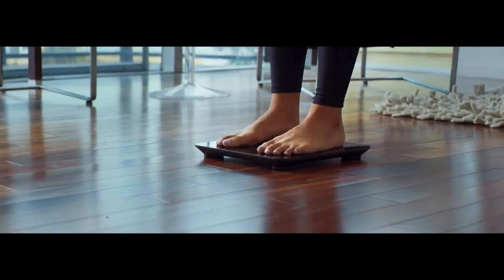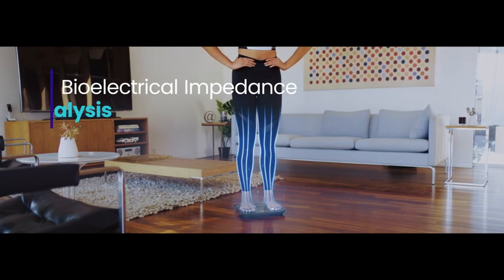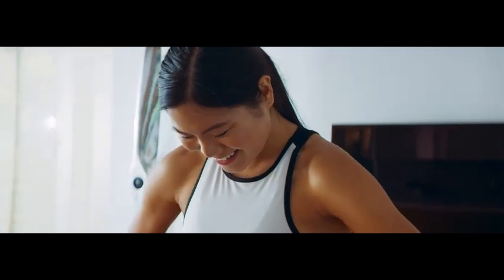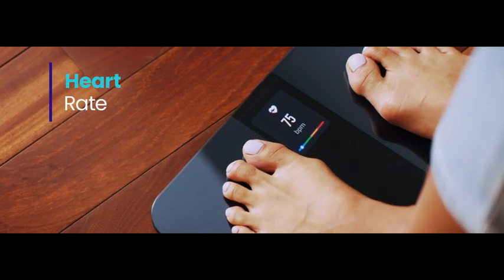BIA technology sends a small current through the ITO-coated surface of the scale. The current travels up from one foot through the lower half of the body and down the other, measuring your full body composition along the way. This allows the scale to provide 14 biometric measurements, including accurate heart rate data.